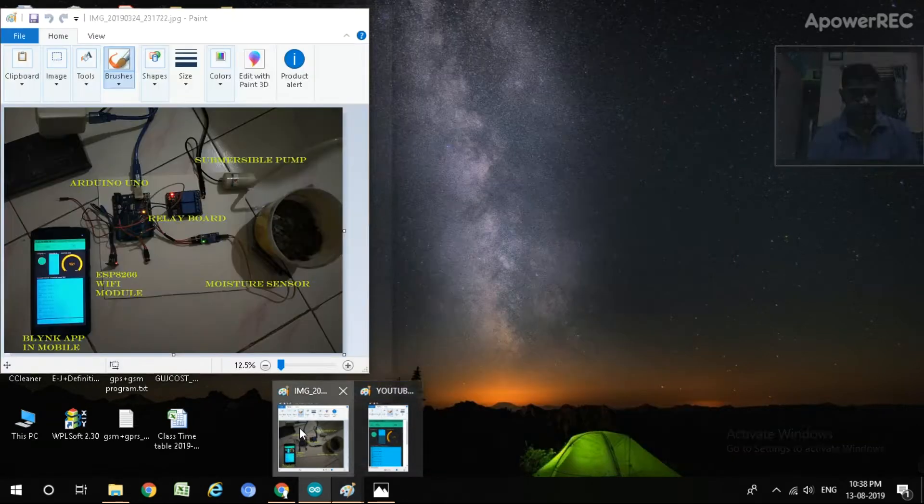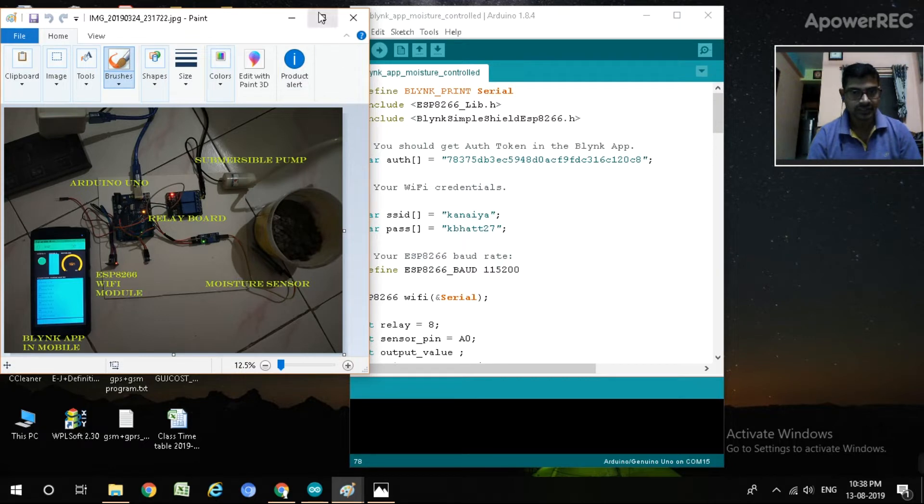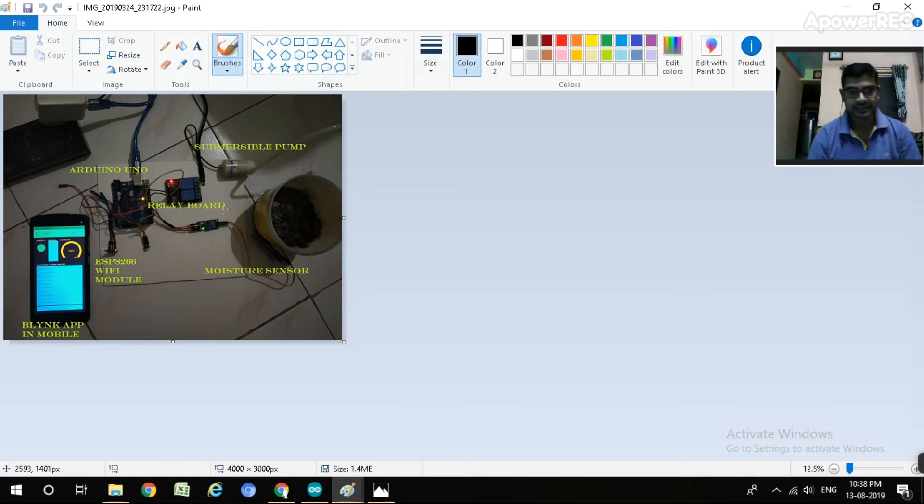Let me show you the image of my project. We use a submersible pump as a demo - here is the farmer's land with rice. The threshold level is set to 700 in the programming. The moisture sensor is connected with Arduino Uno, and this is the ESP8266 Wi-Fi module. It is an IoT project, so we need the internet via Wi-Fi. The submersible pump is connected with a relay, which is interfaced with the Arduino Uno.